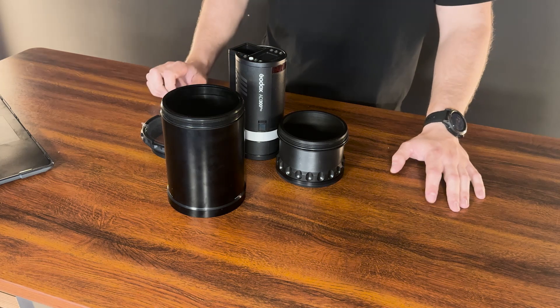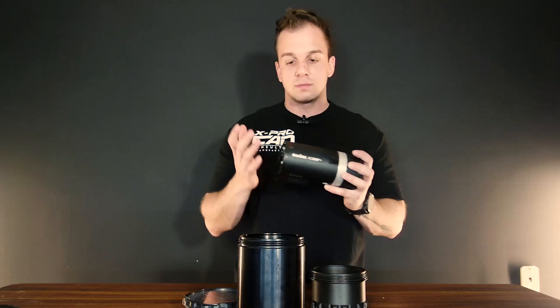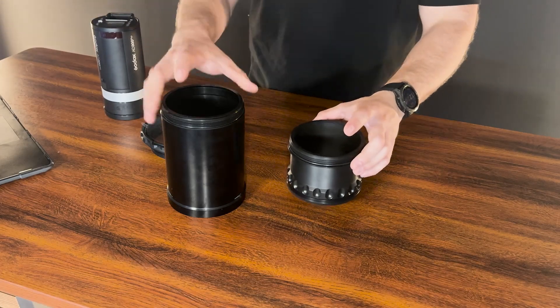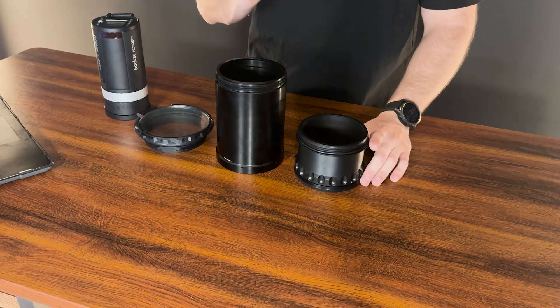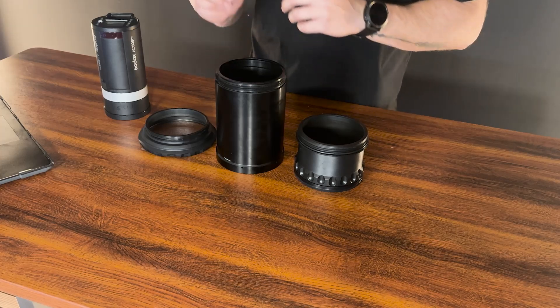It's reverse engineering with modification. Here in front of me I have a couple of parts. The most important part is this light camera — we can call it however — and then we have three shelf parts. We are going to reverse engineer all three of them to get the final product.